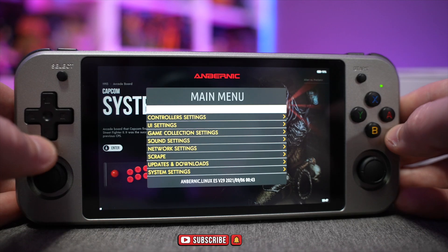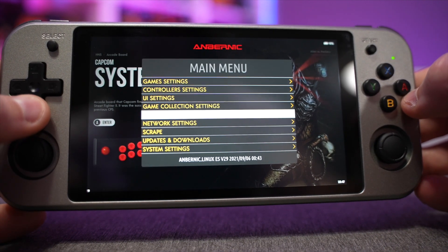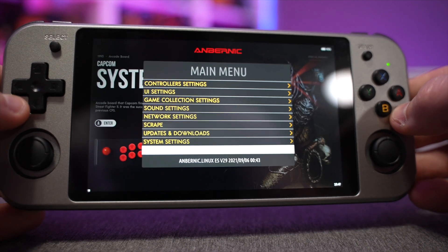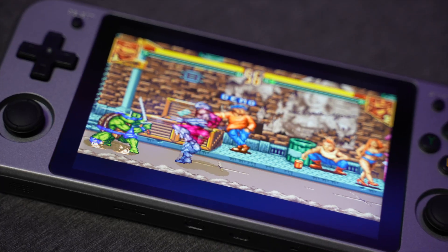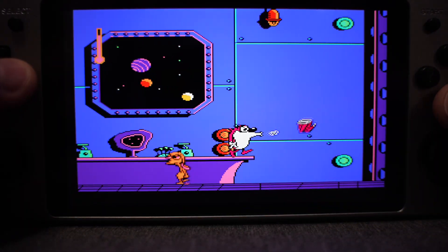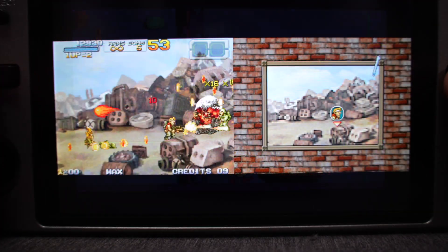You can go into the menu options by hitting the start button, where you get your standard user interface options and control interface options. You can connect this to Wi-Fi, download and scrape your own content. If you want to change aspect ratios — maybe you don't like 4:3 or 5:4 and want 16:9 — you can do that, or you can remove bezels.